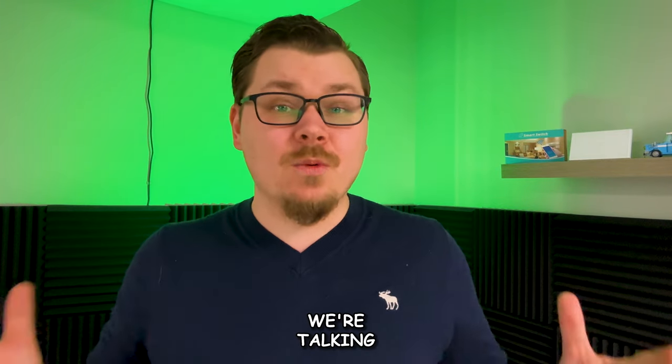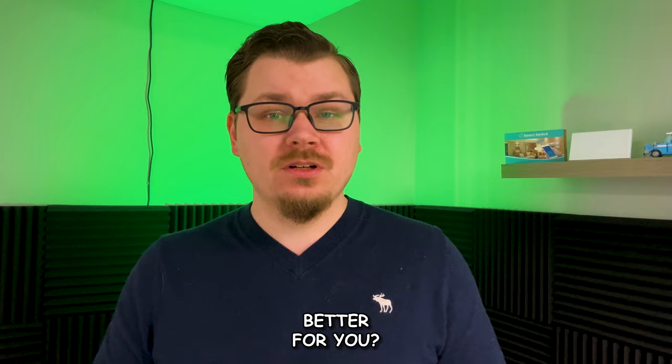Light switches and light bulbs — that's what we're talking about today. Which one is better for you and in which situations do they work best? Today we're talking about light switches and light bulbs. This is the third video in this ultimate guide to building a smart home. This is the deep dive into light switches and light bulbs, and I'm combining the two since they kind of go hand in hand.